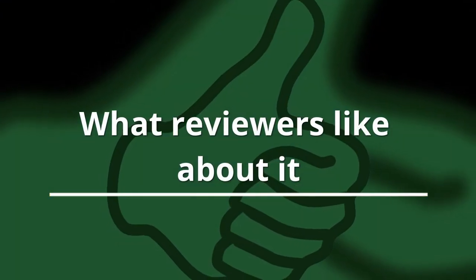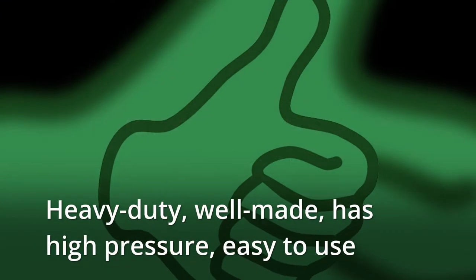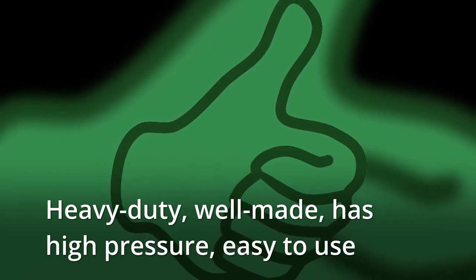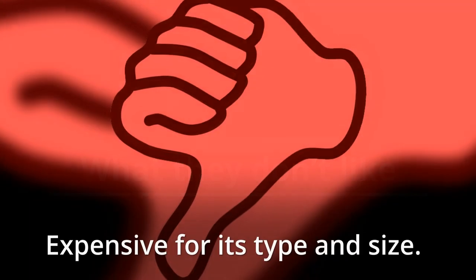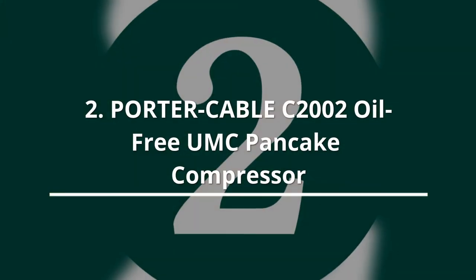What reviewers like about it: Heavy duty, well made, has high pressure, easy to use. What they don't like: Expensive for its type and size.